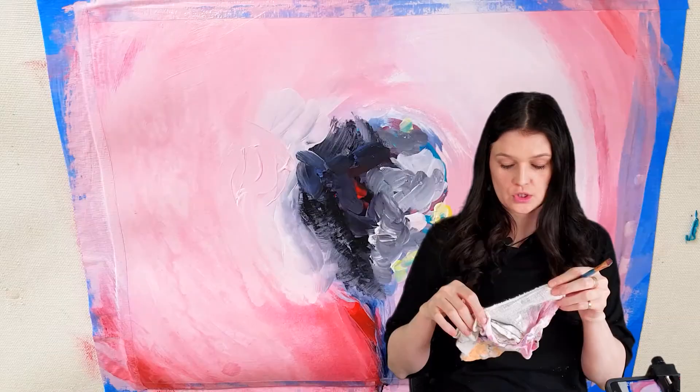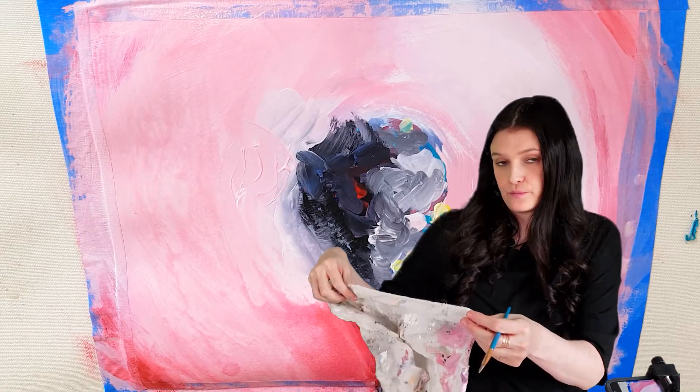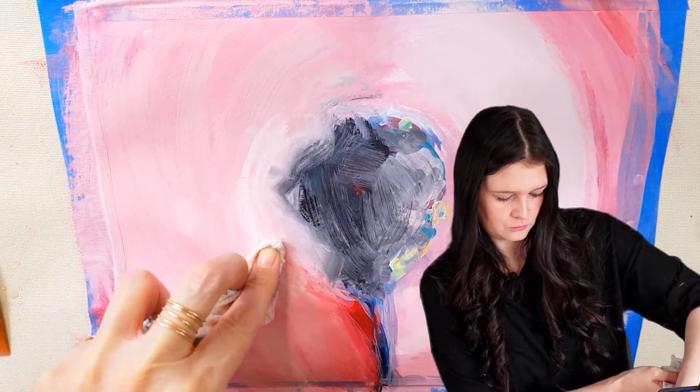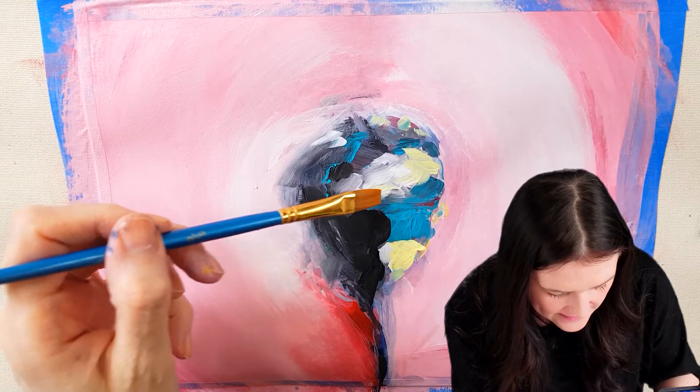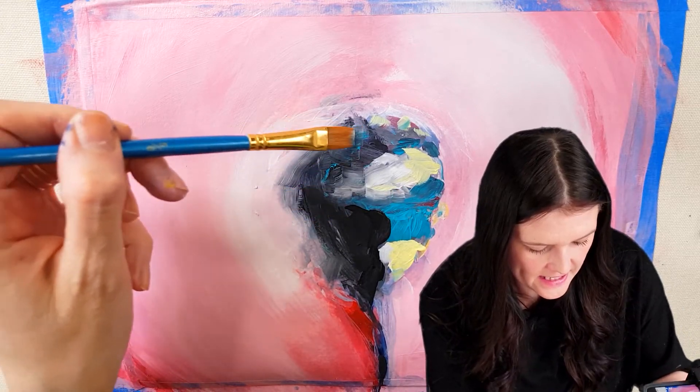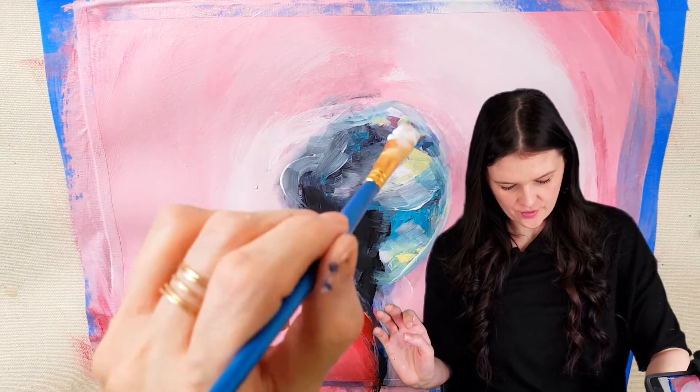All this blurriness is very calming, I must say. So if ever you're stressed out, take off your glasses and go for a walk. More texture — blend, blend, blend, blend. Get those edges gone. Oh yeah, now it's shaping up.